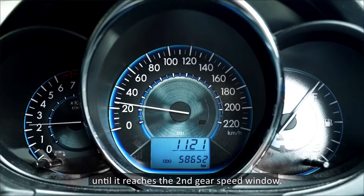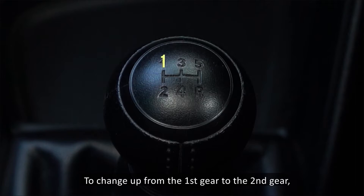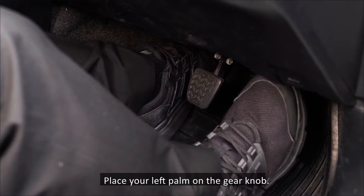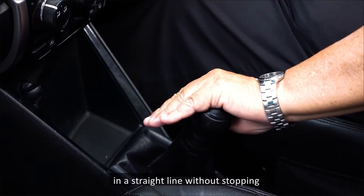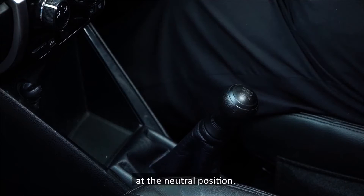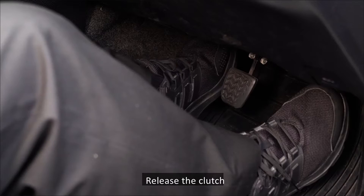Release the clutch and increase your speed gradually until it reaches the second gear speed window. To change up from the first gear to the second gear, release the accelerator and depress the clutch fully. Place your left palm on the gear knob and pull the gear lever backwards fully in a straight line without stopping at the neutral position. The gear is now in the second gear position.